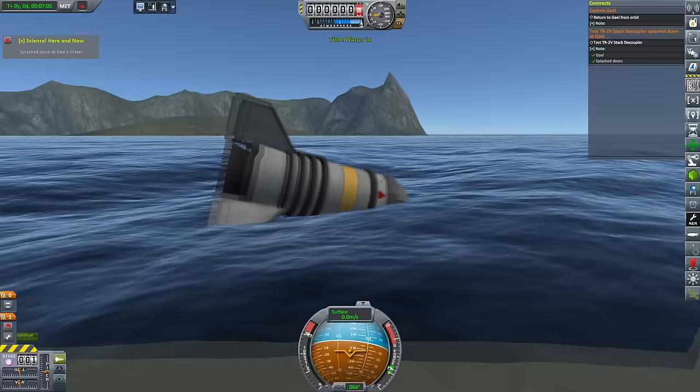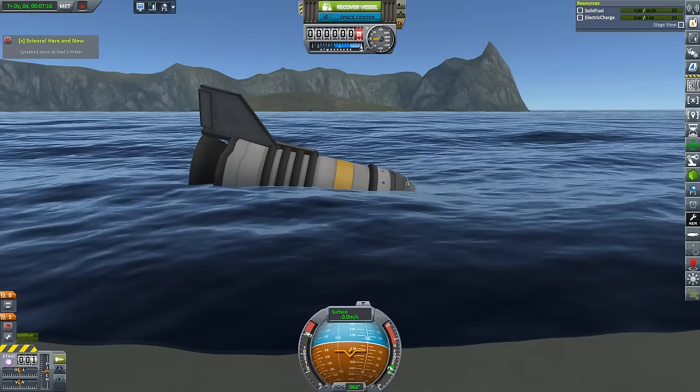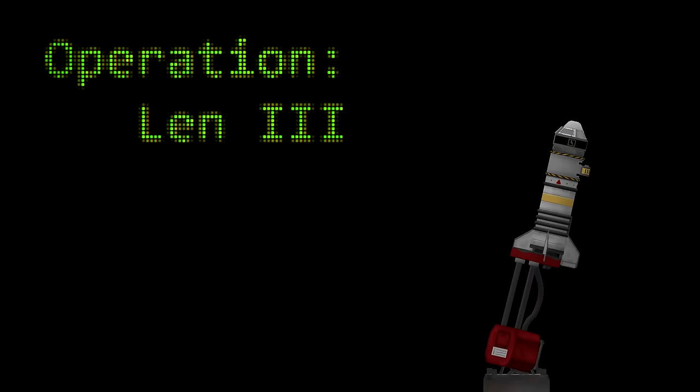Okay, Len, you have now reached your final destination. Let's see what you got. Nope, it's not working. I'm out of electric charge! Well, that was rather disappointing. I guess we need to go and add some batteries to this.